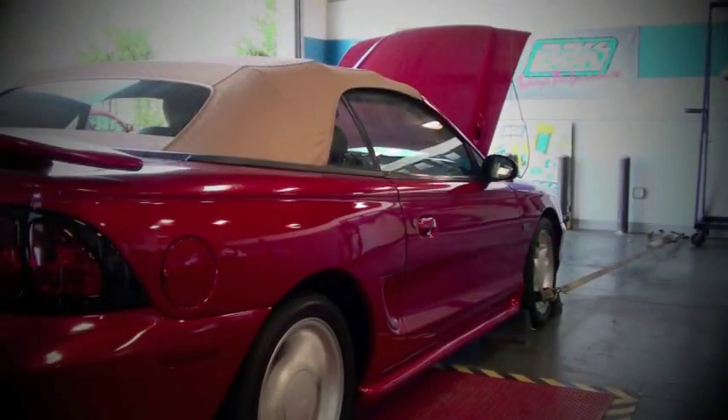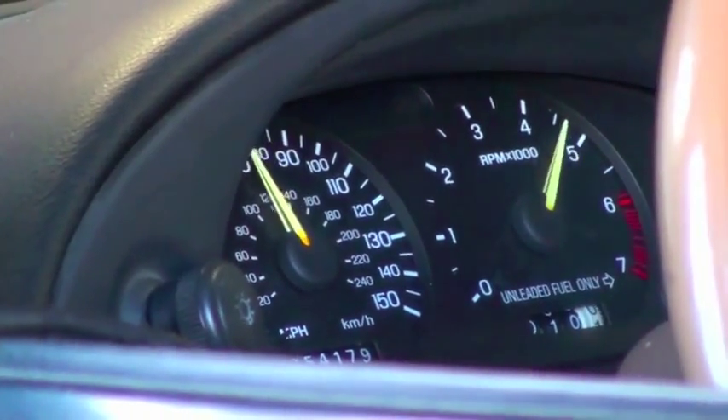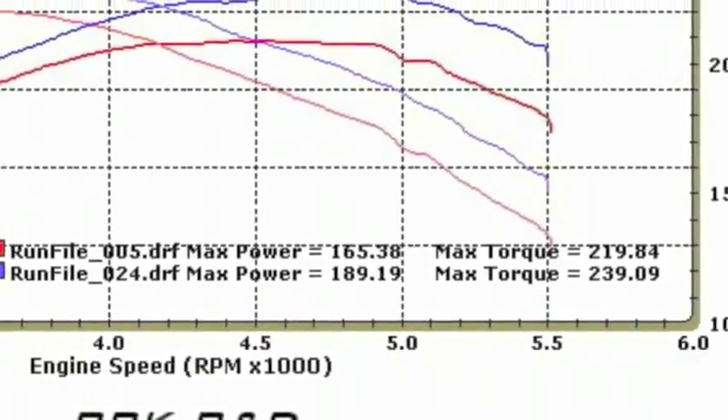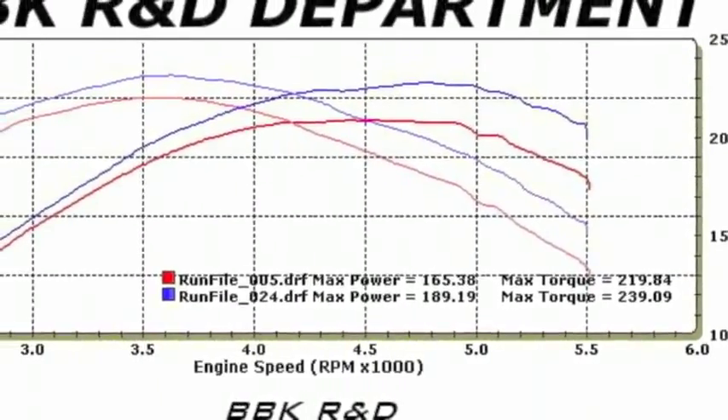We lifted the car and backlit it here to show you where the filter goes. Running the car on the dyno, these super easy and affordable bolt-ons delivered 24 extra horsepower and 20 foot pounds of torque at the rear wheels on a totally stock automatic transmission 5 liter Mustang.